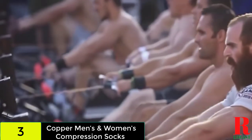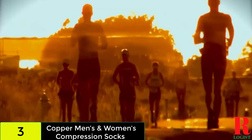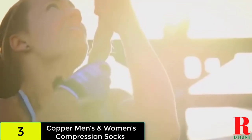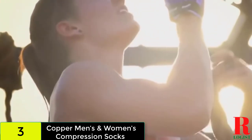These compression socks are primarily comprised of nylon and may be laundered in the washing machine. They are comfortable to wear and can be worn on informal occasions or while exercising. If you're ever unhappy with your purchase, you can always return it for a full refund thanks to their money-back guarantee.